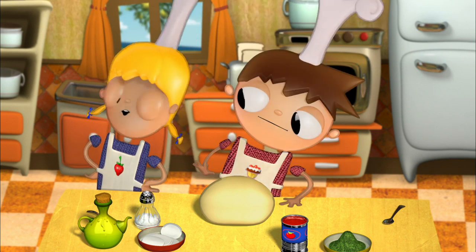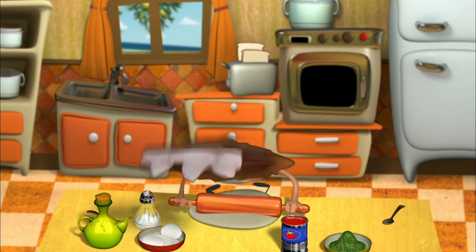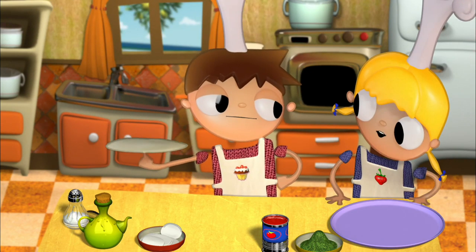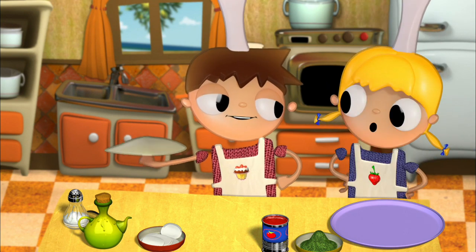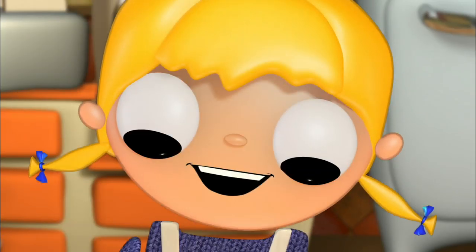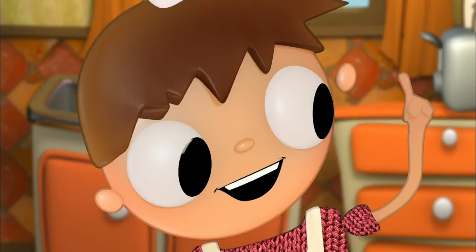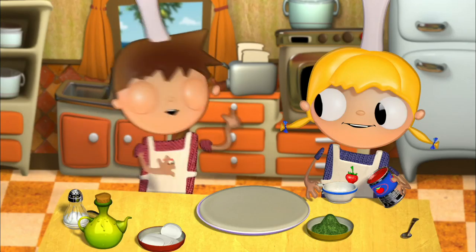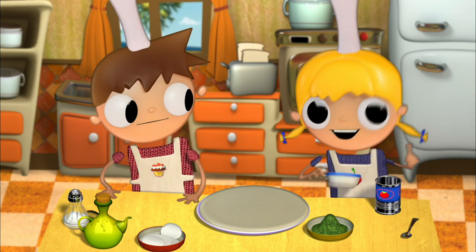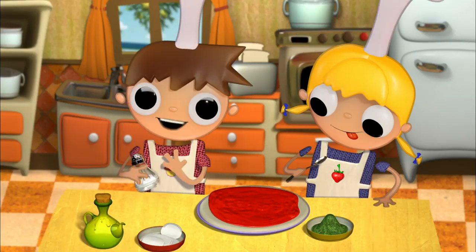All right, Telmo — it came out perfect. Did you doubt it? Let's put the dough onto the tray. Did you put a little bit of flour on the tray so that the dough doesn't stick to it? Yes, of course. Now we'll add the pizza's ingredients: the tomato, the oil and mozzarella, and the basil. First, we place a layer of ground tomato — one cup will be enough — and a pinch of salt.